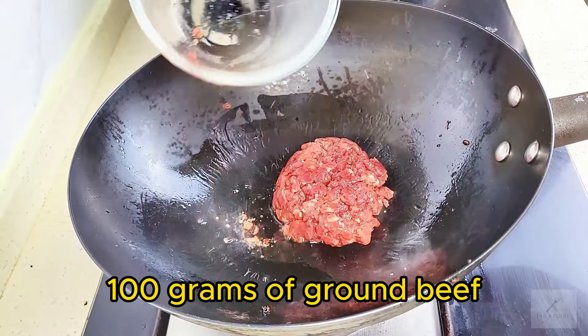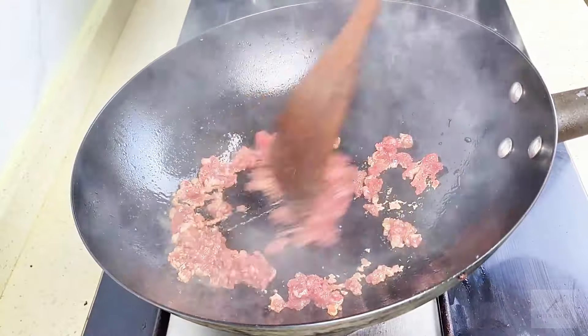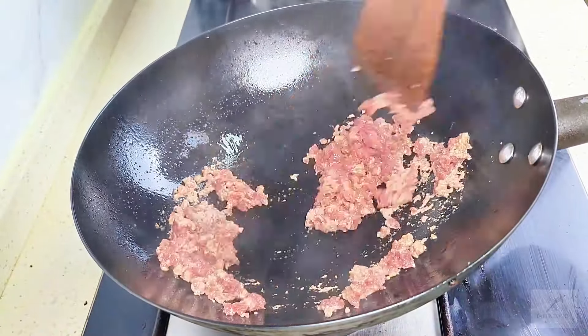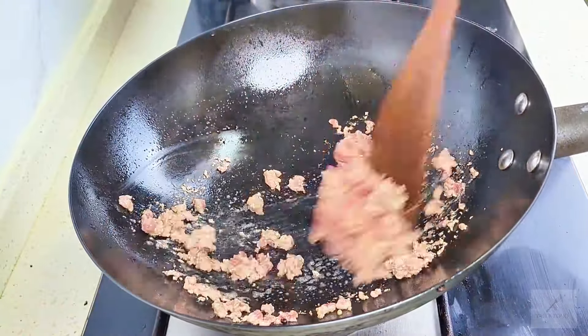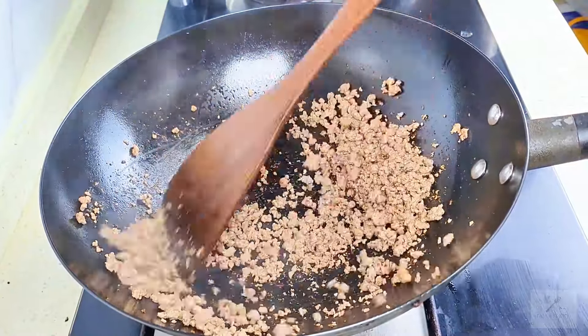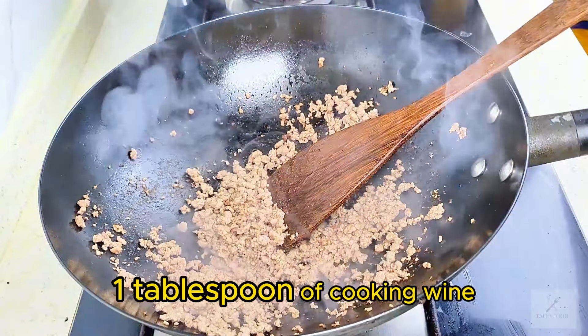100 grams of ground beef. 1 tablespoon of cooking wine.